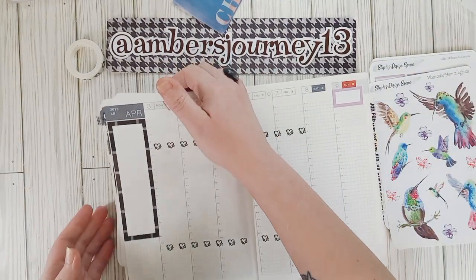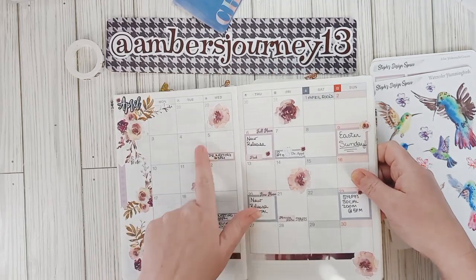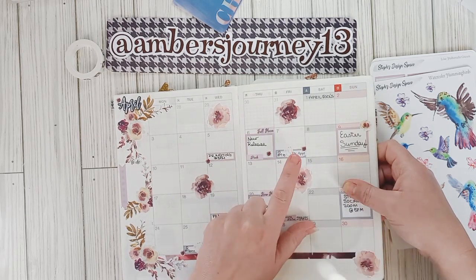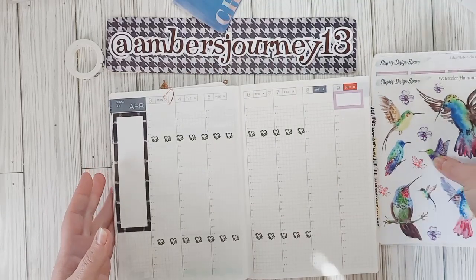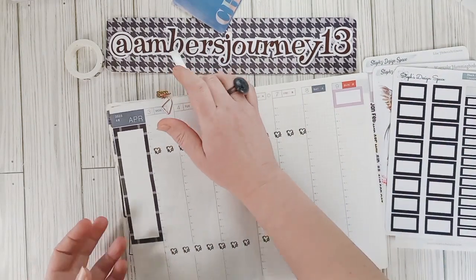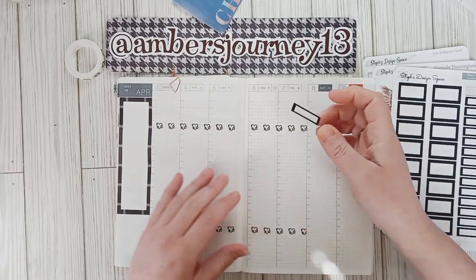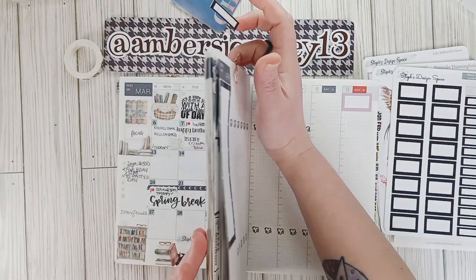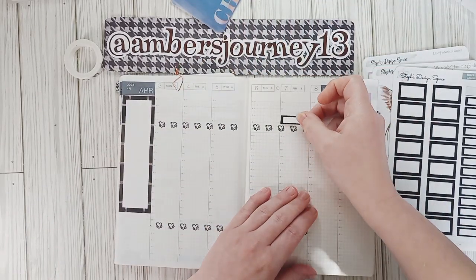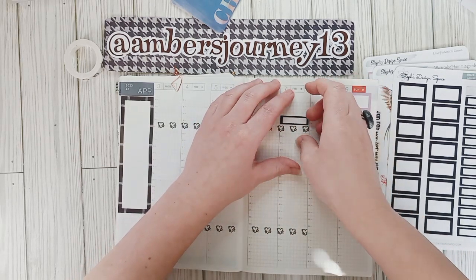What I'm going to do first is look back at my monthly for April and see what we have. I have a PR meeting, new releases, a doctor's appointment, and Easter. So let's go ahead and put the doctor's appointment in first — I'm going to use the black box for that. It's at 9:40, on Friday the 7th. I'm going to put that up here, and that is a doctor's appointment for my hubby.